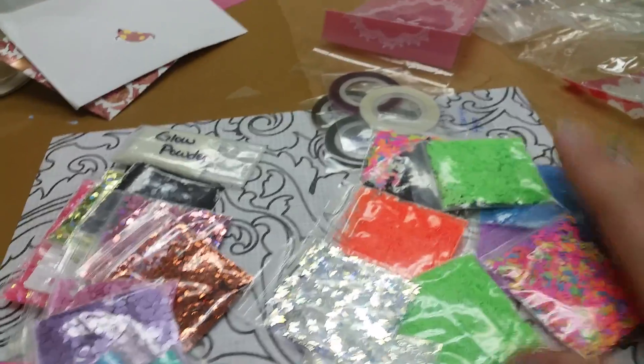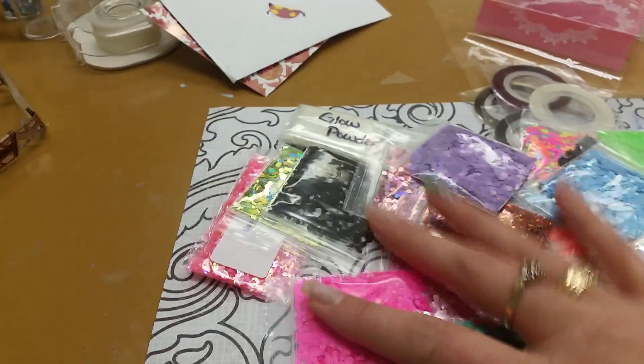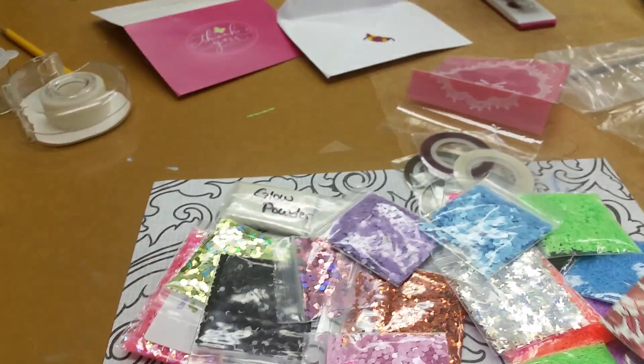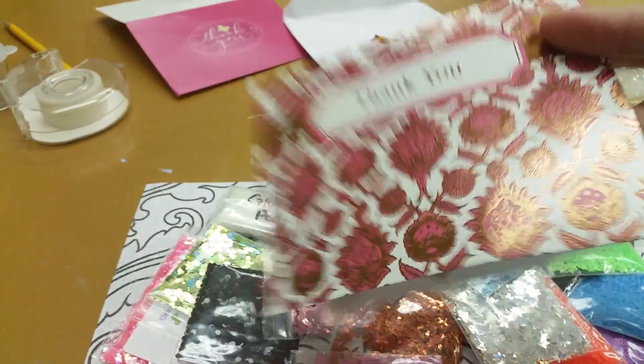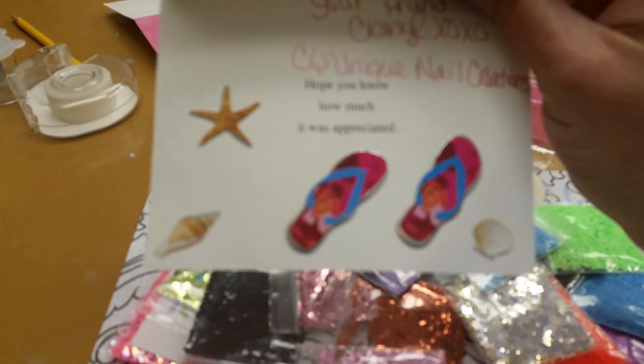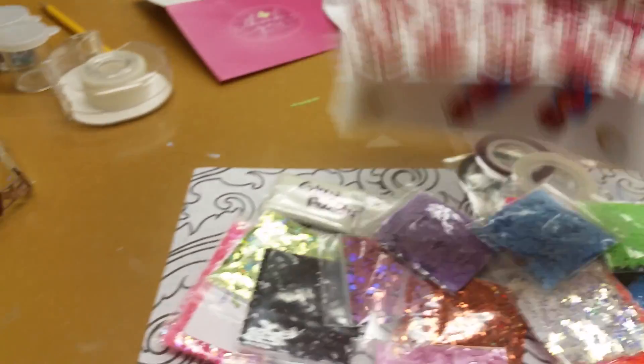Awesome grab bag — thank you so much, Cheryl. This is very, very great. This is the card she sent with a thank you and our little beachy theme, because we're both beach girls. We love the beach and anything to do with the beach. It's very cool, thank you so much.